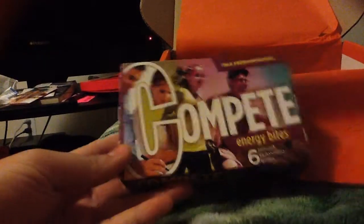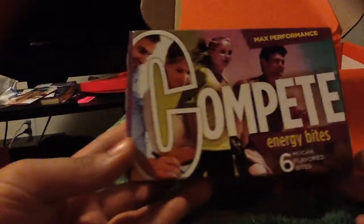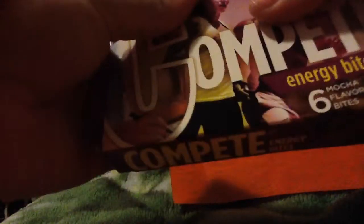Next we have Complete Energy Bites — it says 6 Mocha Flavored Bites for max performance. Those actually look really interesting. This box is heavy, so I'm wondering if those are actually a pretty good size.